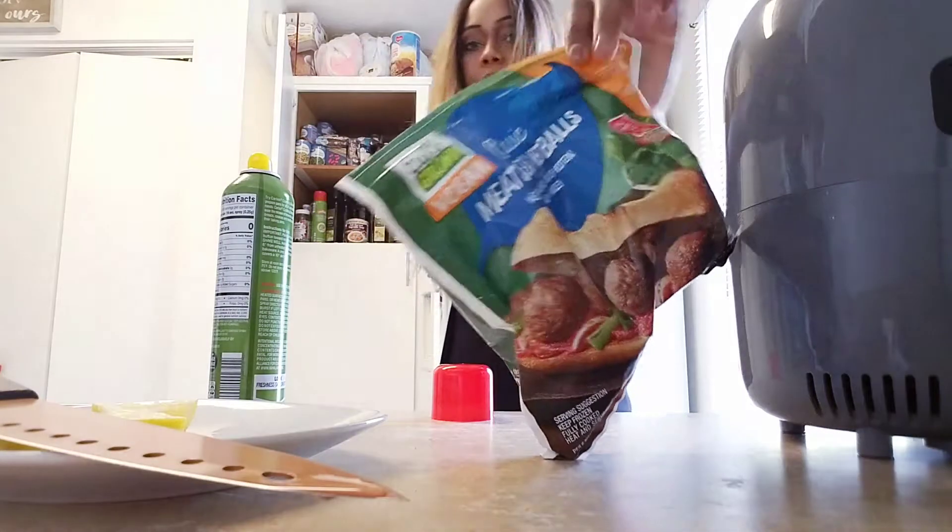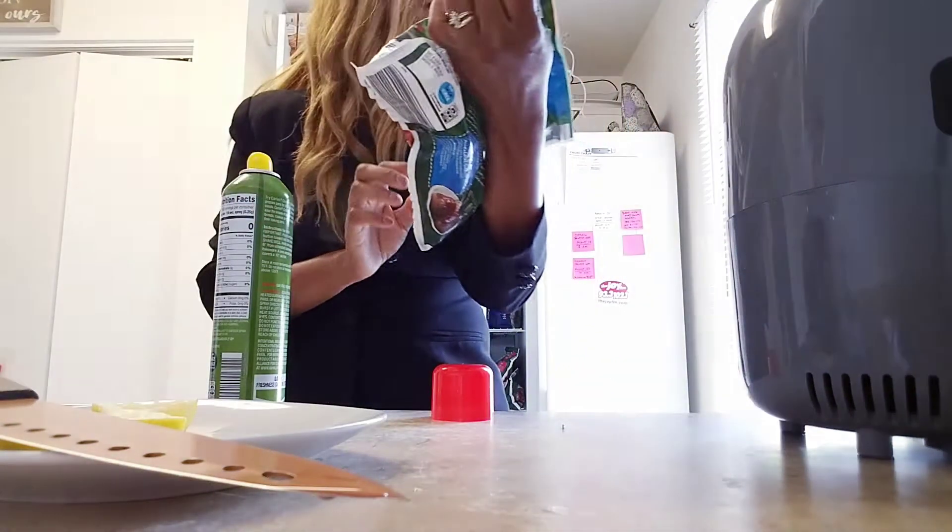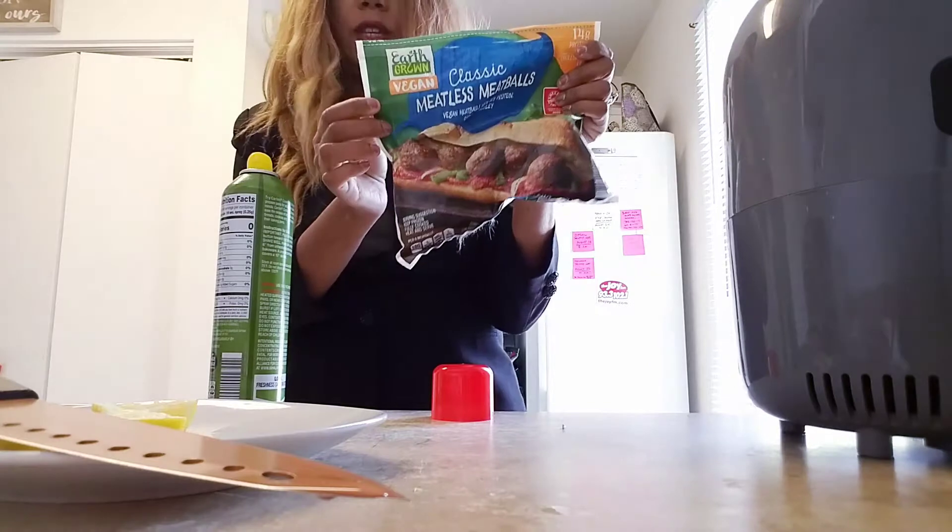These are the classic meatballs — Earth Grown, vegan. That's what we got.